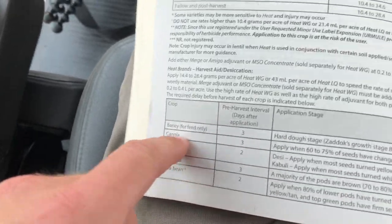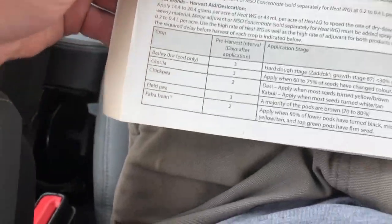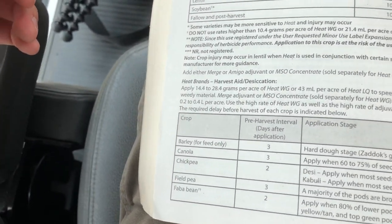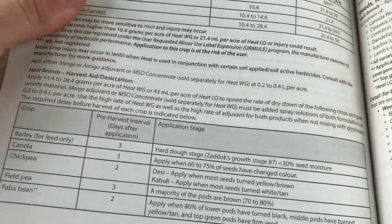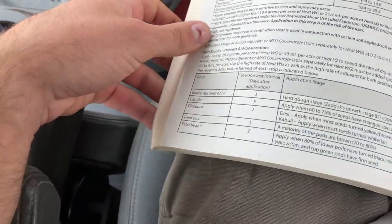Spraying heat as a desiccant - it also can be used as a pre-burn. The harvest interval is three days, but we won't be here in three days, probably at least a week, maybe ten days. The staging is to apply when 60 to 70% of the seeds have changed color. I think we're past that actually, probably closer to 80%, which is good. A little bit more seed weight in the seeds that are there - not much there, but timing-wise it's pretty good.